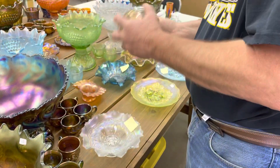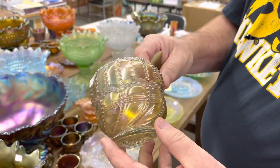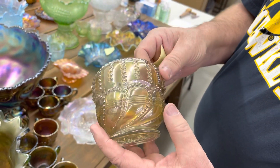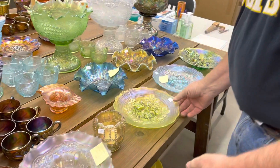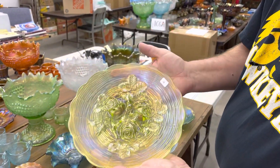This is a Waze Beaded Swirl Rose Bowl. Years ago I found one of these — at that time I think it was the first one to come up. There are a few more out there, but these are very rare. Very rare. Here's a rose show plate in lime green — very nice plate.